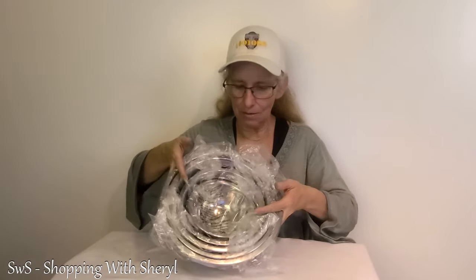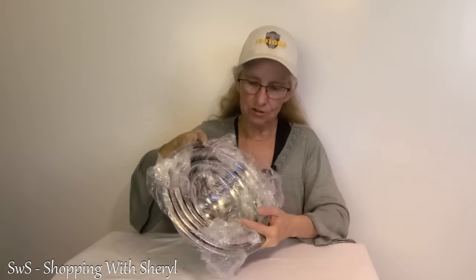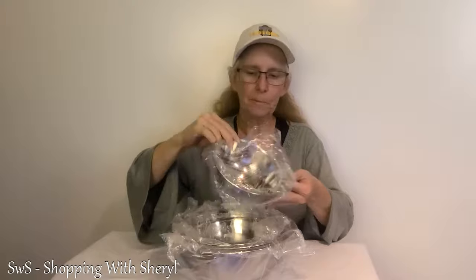You don't want to scratch them or then stuff gets in there. You know how to care for stainless steel bowls — if you don't, call me because that is something I might know. Now as you can tell, they do nest in with each other. They are all individually wrapped in plastic. So here we go.